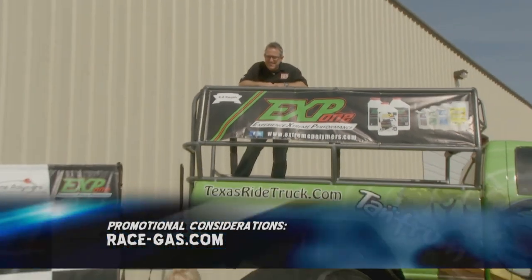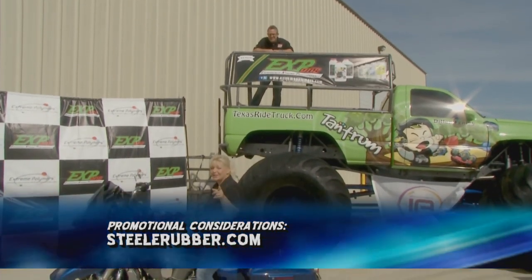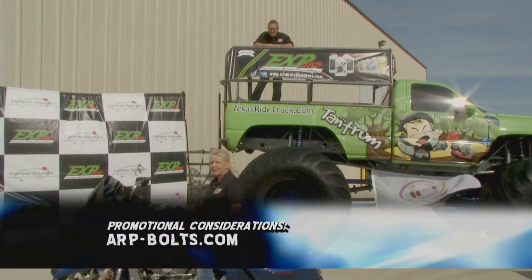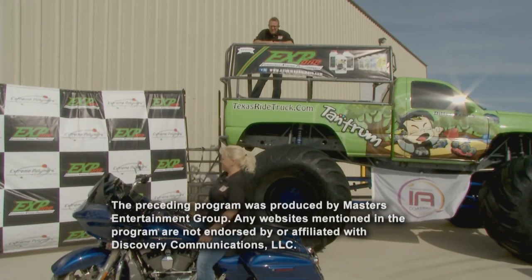I don't know about you, Kathy, but I've had a great time in Houston. You know what, Tommy? It's always so much fun to go on the road, and we're going to do that again next week when we visit Steel Rubber Products. So long from Performance TV here in Houston. Nice ride. Mine's bigger. Oh, I like mine bigger.